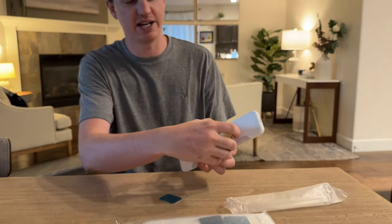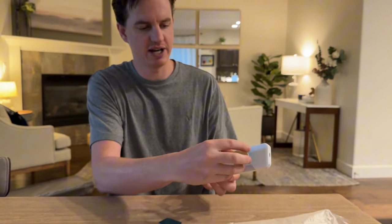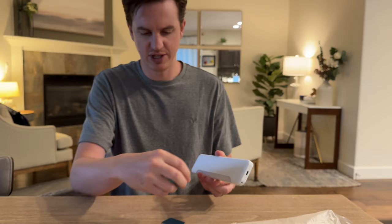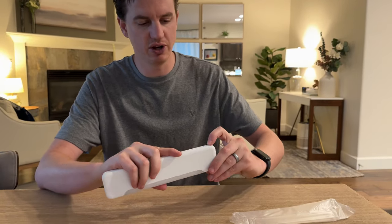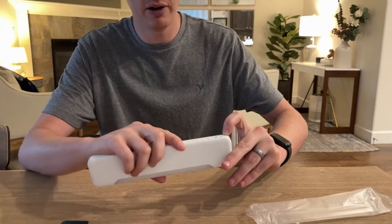On these lights there is sticky backing that goes around the back. The back is magnetic — one side is magnetic, one side is sticky — so that allows you to mount it up to your cabinets. There is also a switch that says auto, off, and on.